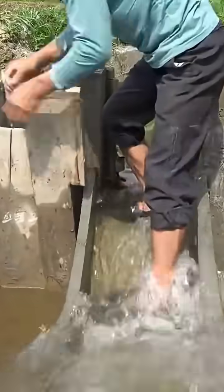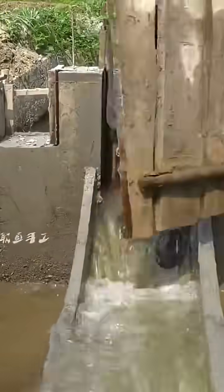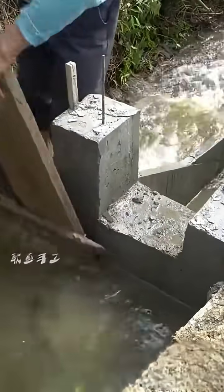You can pour in the cement slurry, and once this half of the cast structure is fully solidified, you can remove it. The two structures cast by the wood form a hole. Having seen this, can anyone guess what he is making?